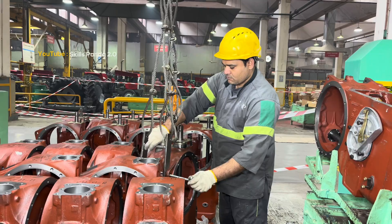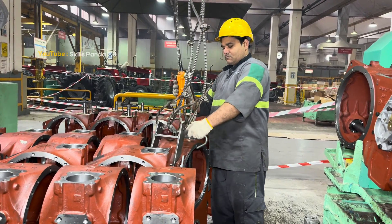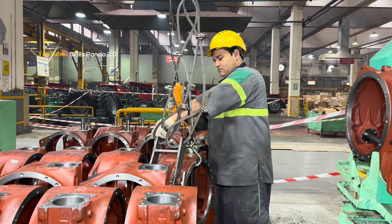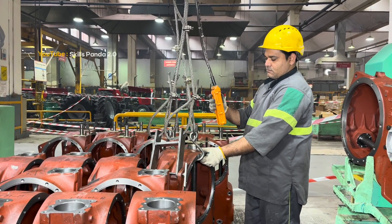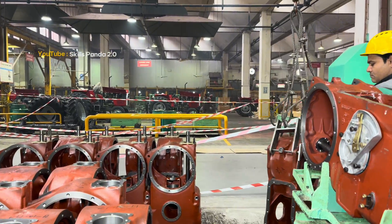The process begins with the tractor's backbone, the central housing. This strong cast iron frame holds the transmission, differential and engine together. Technicians mount it on the assembly fixture, check its alignment carefully and prepare it for the gearbox installation.